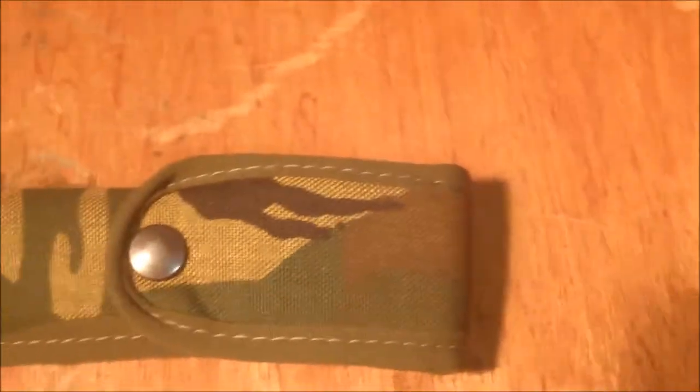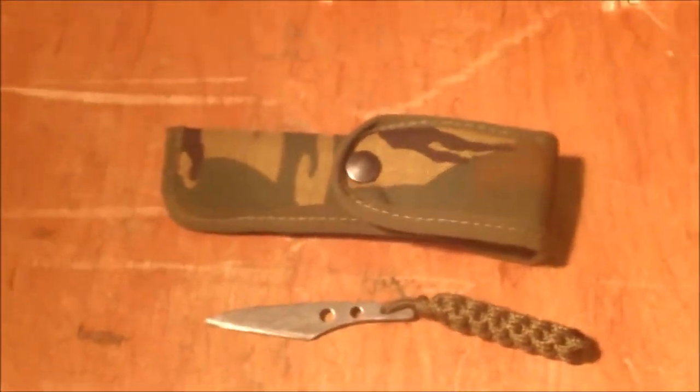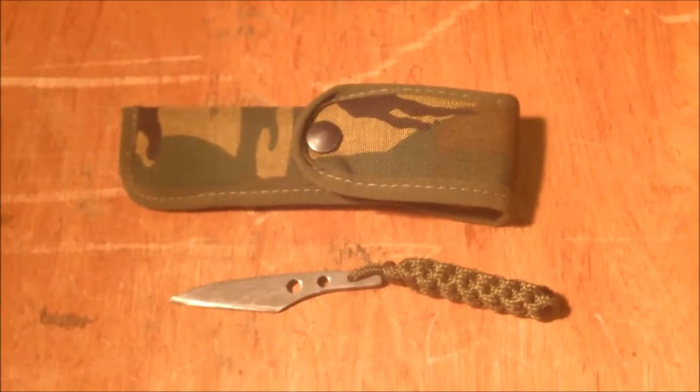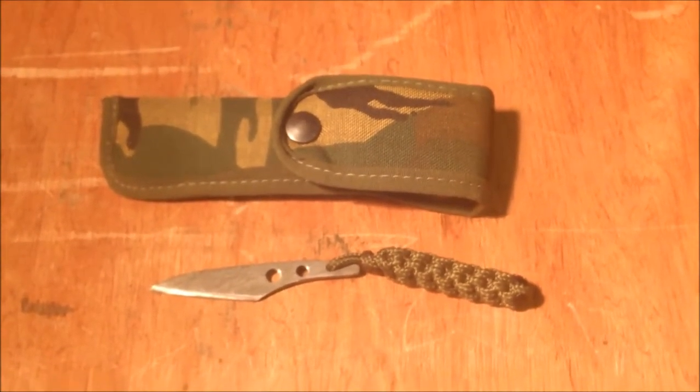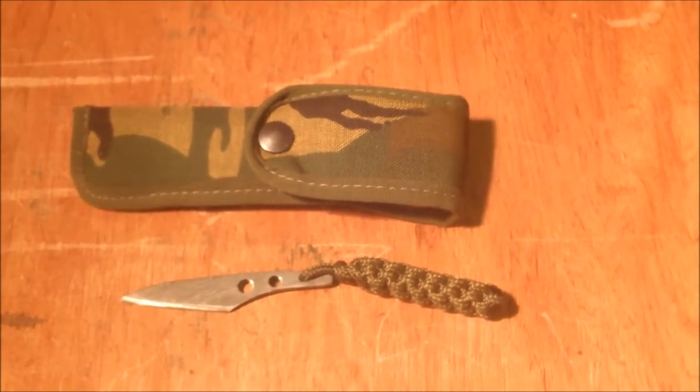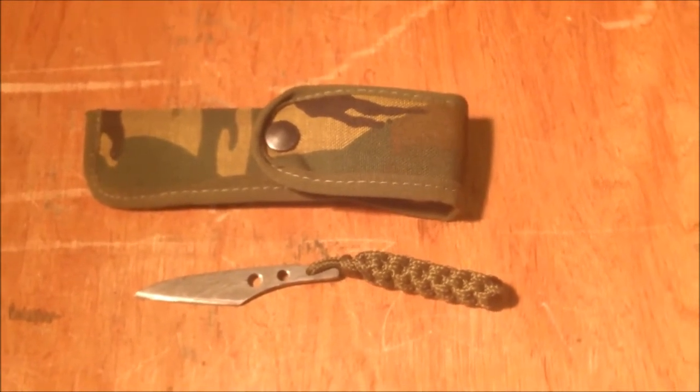These two items that you see in front of you are for a raffle for MTFU that they're doing for Help the Heroes. We've donated these knives. There are some lovely patterns in this Damascus, and this is just a little necker.